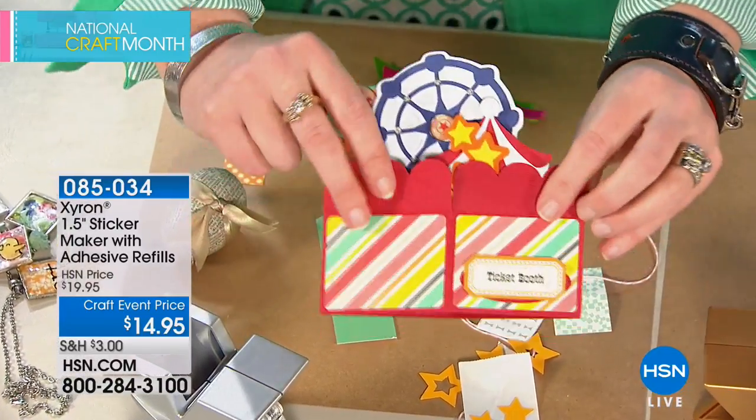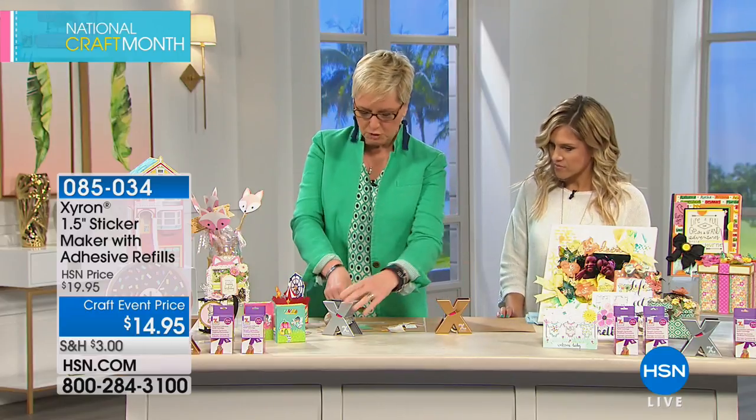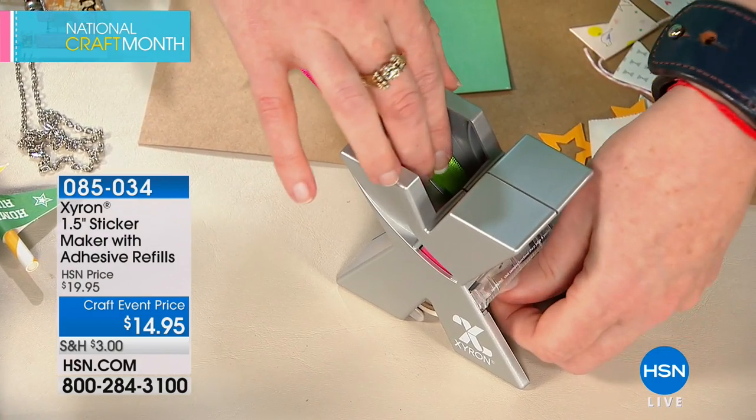Look at this — it closes! Think of it: parties, card making, scrapbooking, home decor. You can run ribbon through here too. Here's some thin ribbon — I can put both pieces in together. I've never thought of turning ribbon into a sticker! You drop it in and it's so much fun.